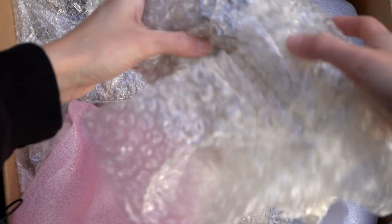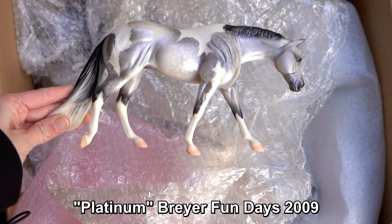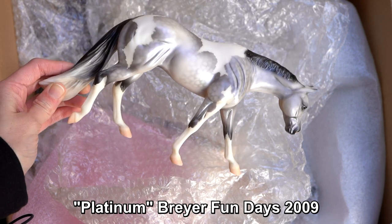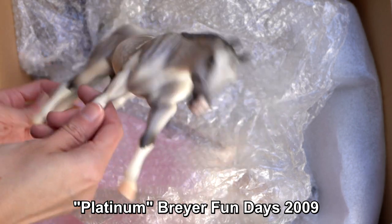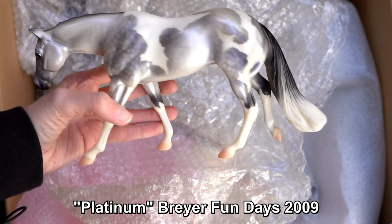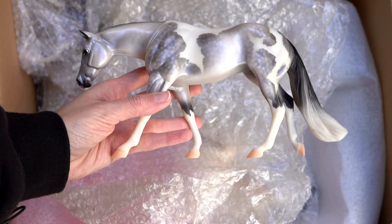I actually do kind of remember this one now. This is a Classic who I think was from Fun with Breyer events or something — I'm not sure, I'll put it on screen. It is a really pretty dappled gray pinto with very nice dapples and markings and kind of a metallic color as well. The gray is not just simple gray — it's actually a little metallic and silver looking.